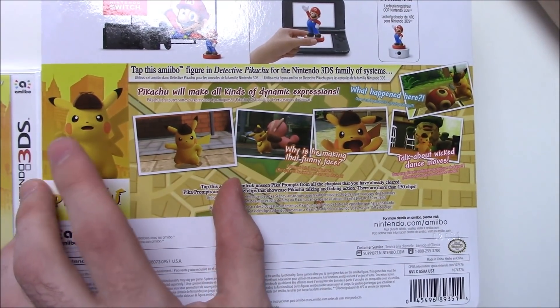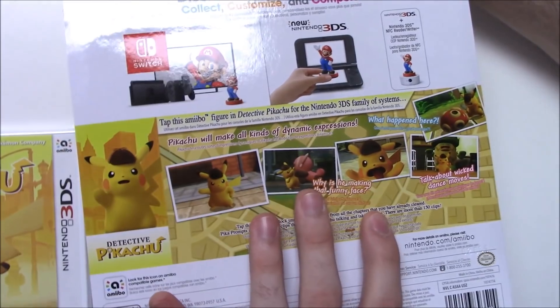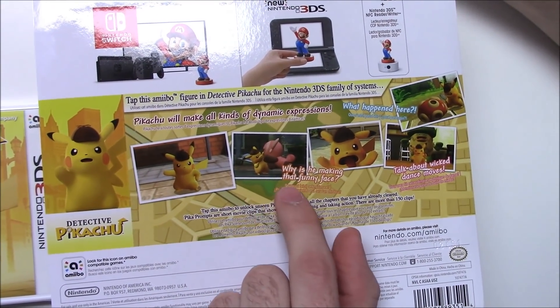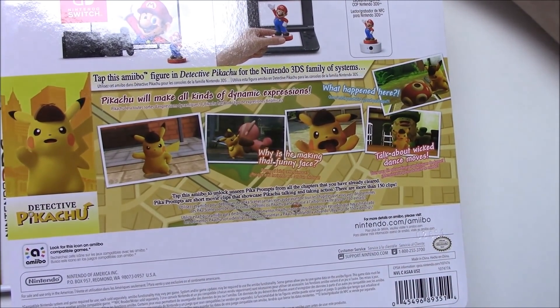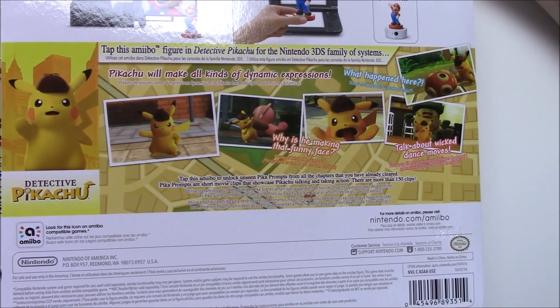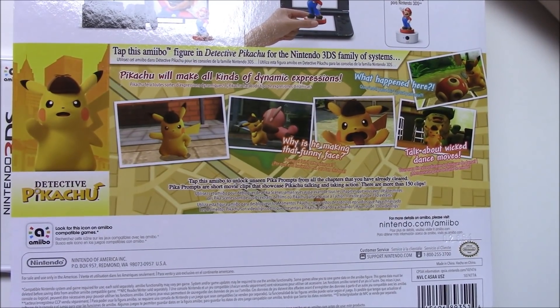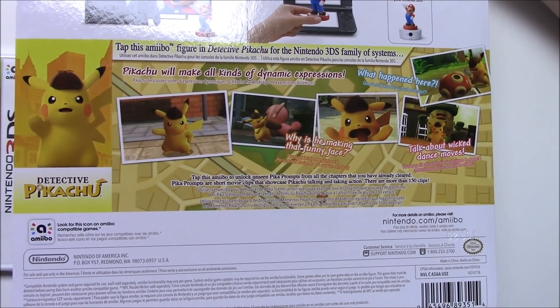There he is in the pose that we see the amiibo is making, and that says 'What happened here?' with pictures of different things. Why is he making that funny face — talk about wicked dance moves! Tap this amiibo to unlock unseen peek-up prompts from all chapters that you have already cleared. Peek-up prompts are short movie clips that showcase Pikachu talking and taking action.